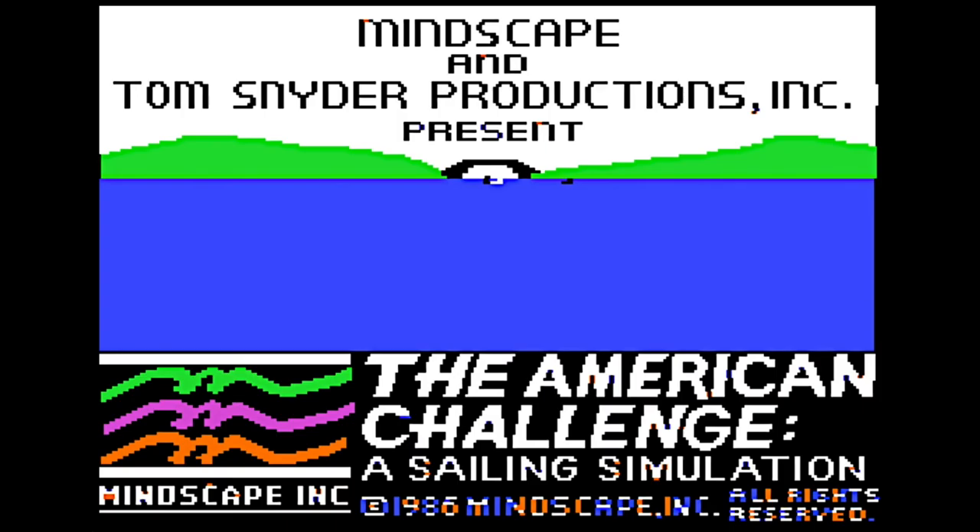Hi! Welcome to Apple Adventures. Today we will look at a sailing game called the American Challenge. I'm always curious about this game and I never figured out how it works.